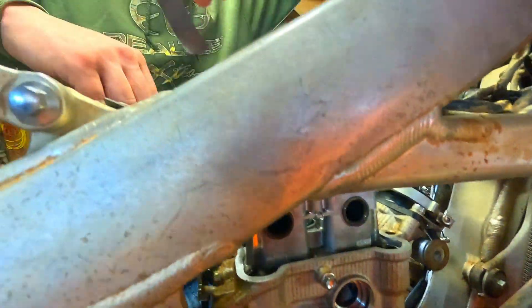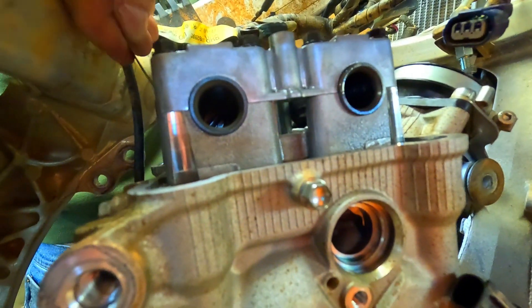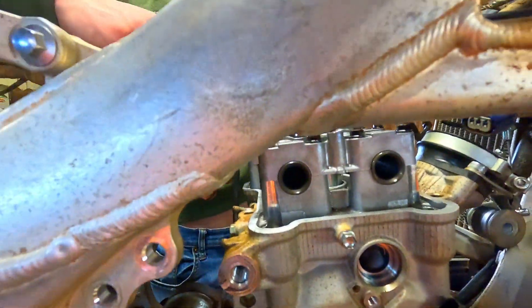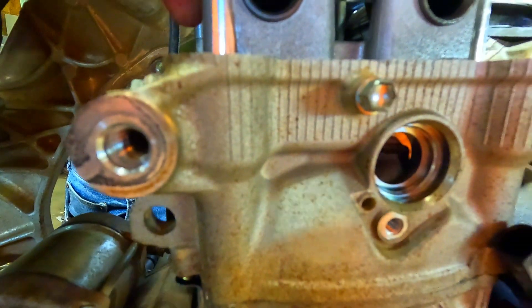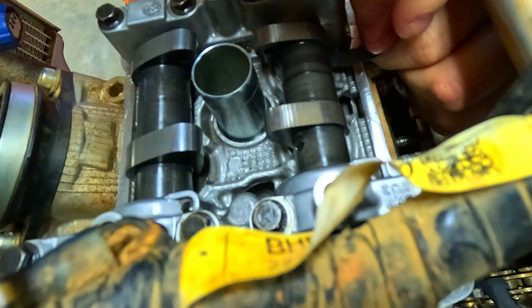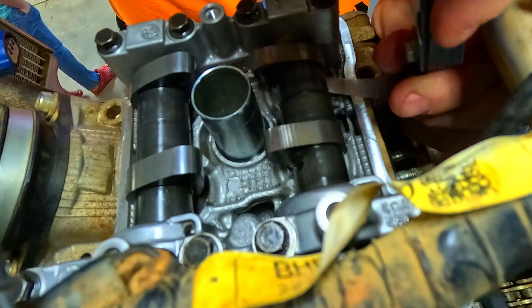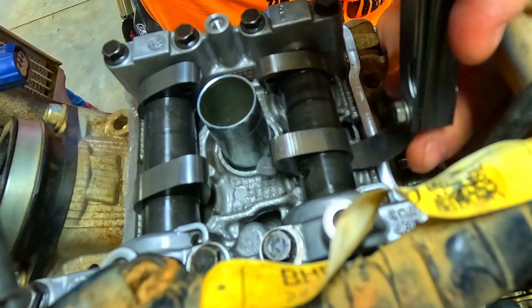Let's move to the exhaust. The exhaust valve should be 0.15 to 0.22. We got a 15 here — feels loose. 15 is loose. Let's bump up to maybe a 19 or 20. We'll try an 18 — there is some drag with the 18 but it's still a little bit loose. Now we got the 20 — just adjusting valves and doing a top end. The 20 goes in and it's quite a bit of drag. So we're in good shape — we're probably looking at 18 to 19 clearance there. Same with this one. We're good.